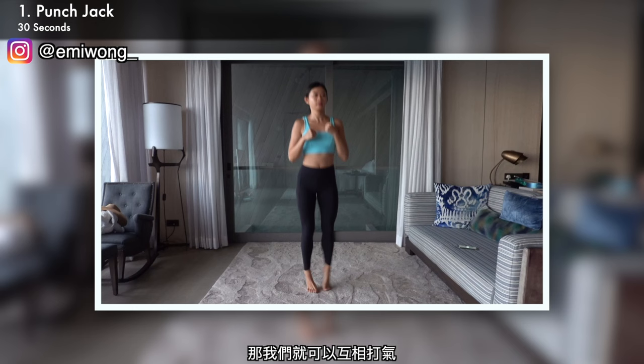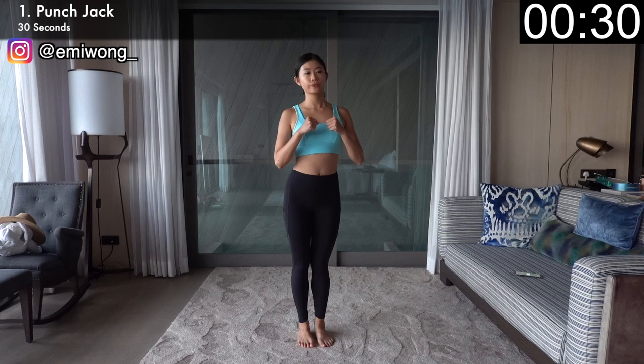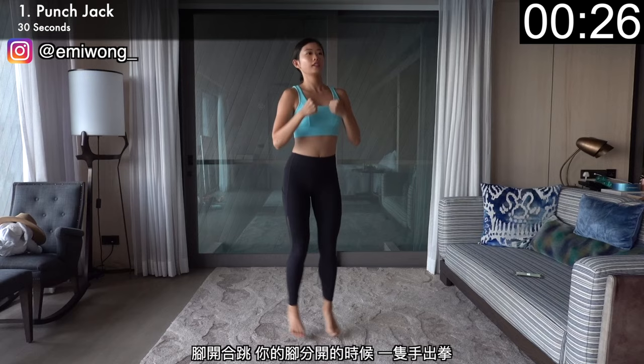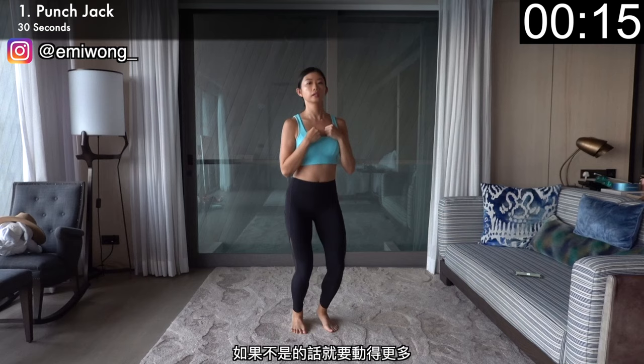First exercise, let's warm up our arms and get our body ready for fat burning with punch jack. Hop your feet in and out, punch one arm out every time your feet are apart, alternate between arms. Punch harder, jump higher, and faster to burn more fat. Ask yourself if you're giving at least your 70% here. If not, push it more. If you want to see results, you have to put in the work.